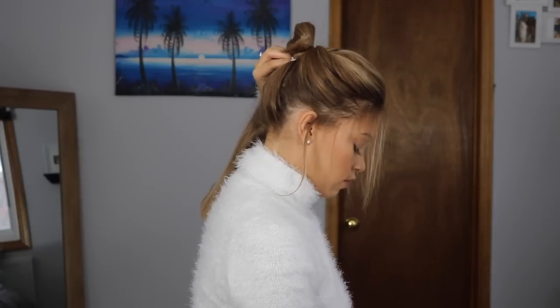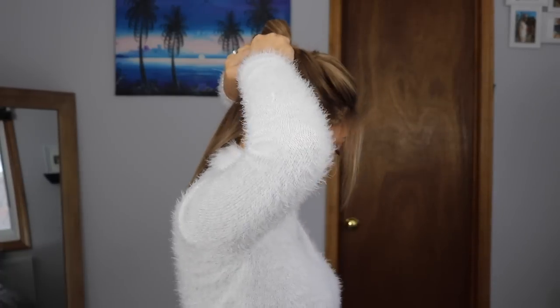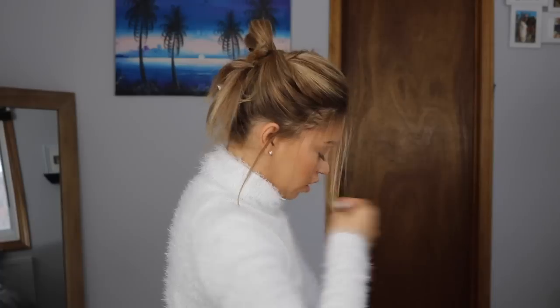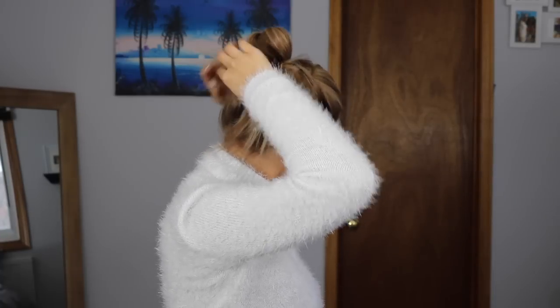At the back of the head this part is a little bit more difficult. I struggled without being able to see the back of my head, but once the hairstyle is done you can always fix it. Just grab those little pieces of hair, pin them up towards the base of the bun, and go back in to pull and pin any pieces that you may need.